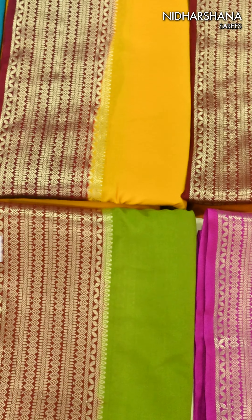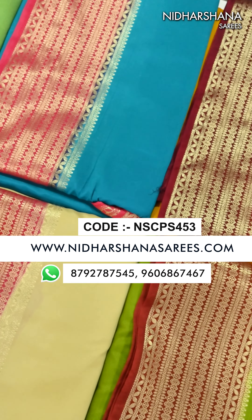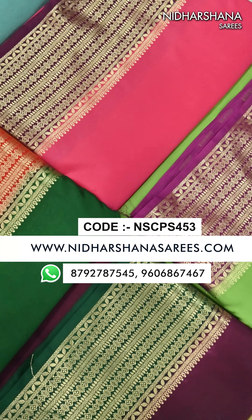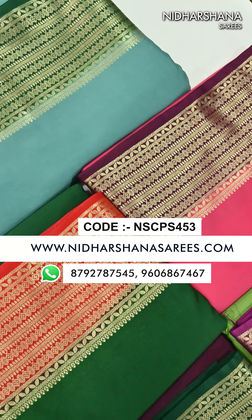All these beautiful saris we have already uploaded on the website www.nidarshanasarees.com — kindly check out the open view of all the saris on the website. Happy shopping with us. This is Lakshmi signing off — bye bye, take care.